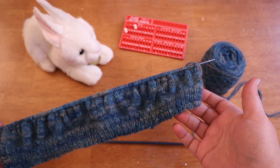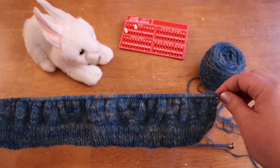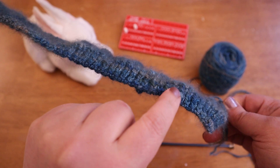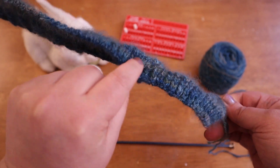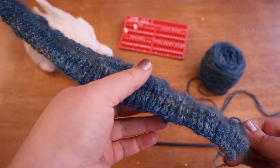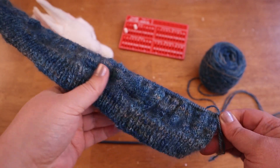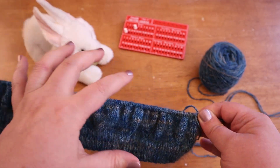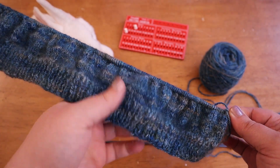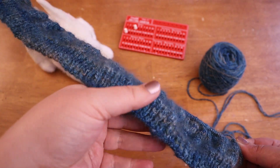Bamboo is grippy anyway, but I feel like the angora was even extra more grippy than just wool on the bamboo. The halo is really just starting to bloom, and it's exactly what I was hoping for. It's just so soft and lovely. The more I work with it and it runs through my hands as I'm knitting along, the more it's starting to fluff up and fuzz up and get that halo going.